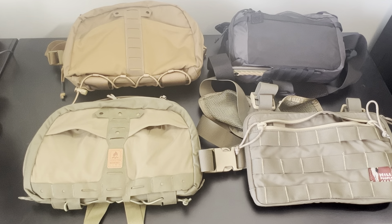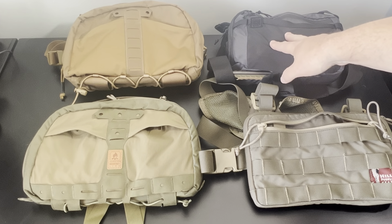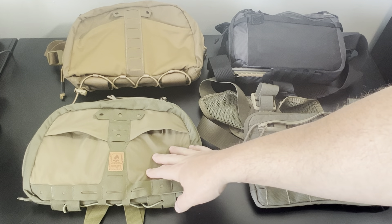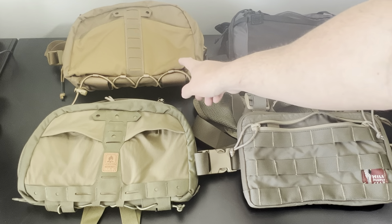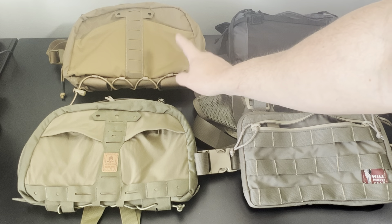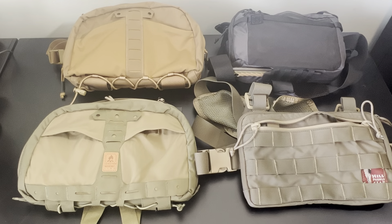Hey YouTube, what is happening? We got a video review today on these four chest rigs, chest bags. I had a hard time deciding which one to buy, so I bought four. Hopefully this will help you make a good decision on which one is right for you. We're going to start talking about the 5.11 Skyweight, then the Helicon Tex Nambat, the Hill People Recon, and a Feywood Gear off Amazon — a cheaper knockoff one.